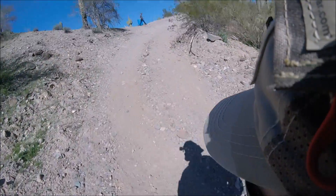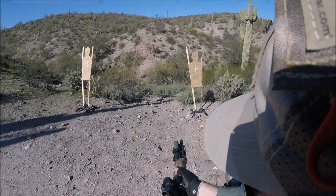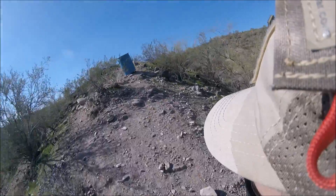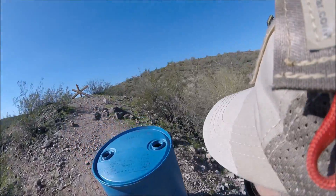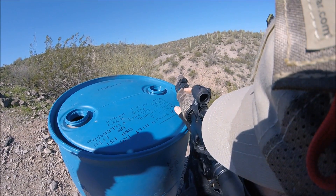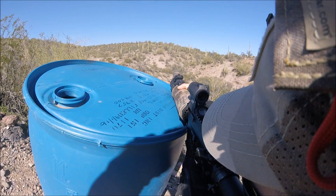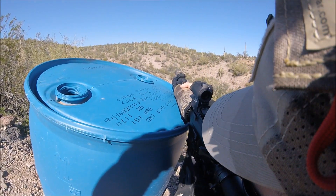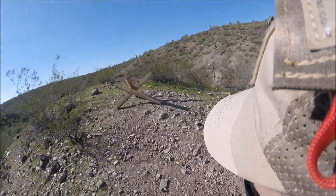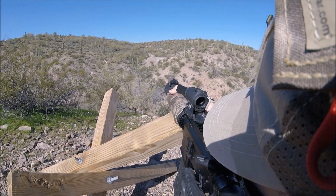Go! There you go. Chamber. Chamber. Chamber, move. Hit. Hit. Hit. Hit. Safe, move. Hit.